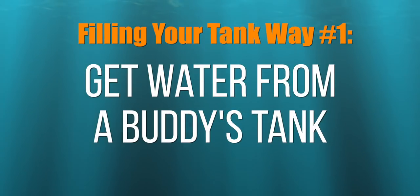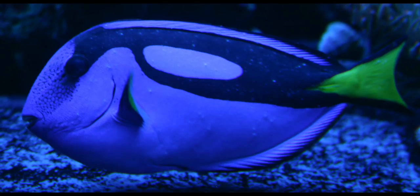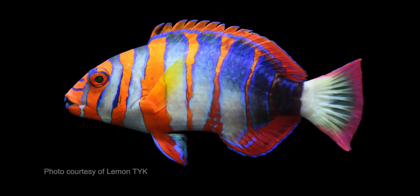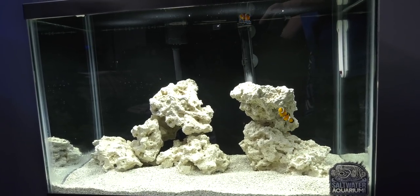Way number one: get water out of your buddy's saltwater tank. This approach seems to make sense as their tank is already established, but it comes with a risk — the risk of fish diseases. Even if your buddy's fish look completely healthy and your buddy promises you that they are healthy, you can't be 100% sure. Better to err on the side of caution and keep any potential fish diseases out of your tank.